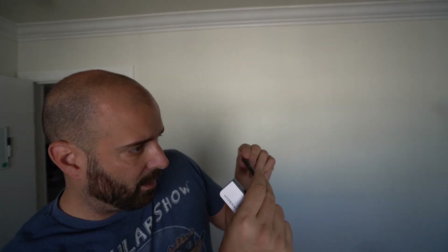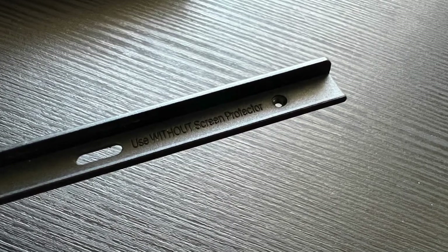I saw the other piece in the box and I was like, okay, so if this piece breaks, they sent the second one. But that's not the case — you have to read the plastic. So the one that actually came on it, I took it off. And this one says — the glare is crazy here — this says: use without a screen protector.